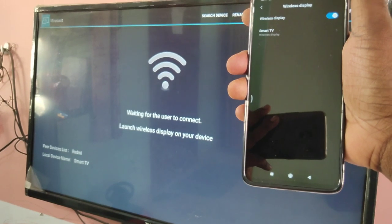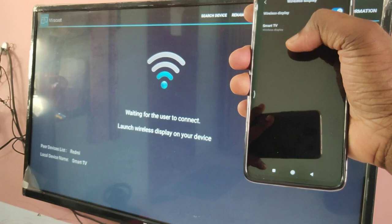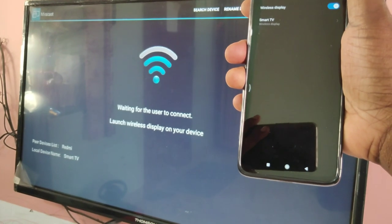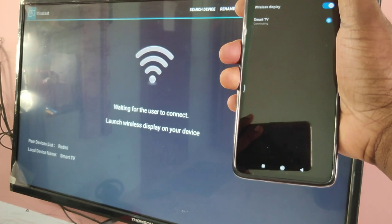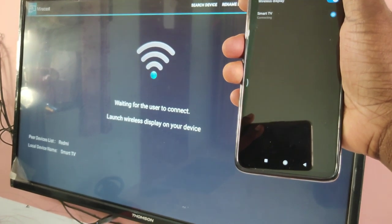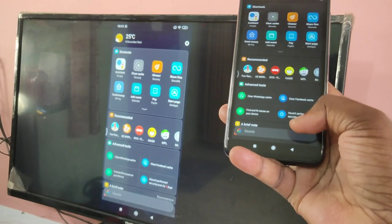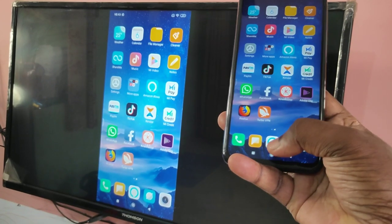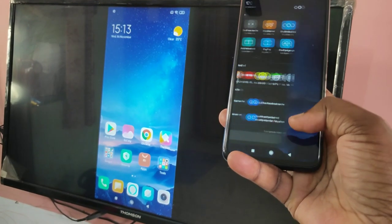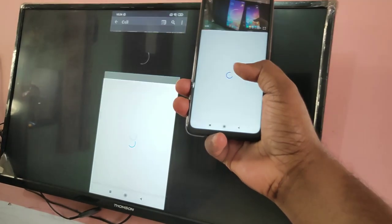Now in your mobile phone, you will be able to see the name of your smart TV. You can see 'smart TV' listed — tap on that. You can see it's connecting — OK, connected. This way we can share your mobile screen with your smart TV and you can play games and videos.